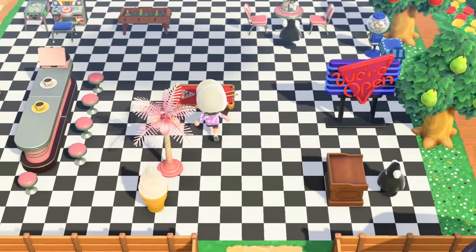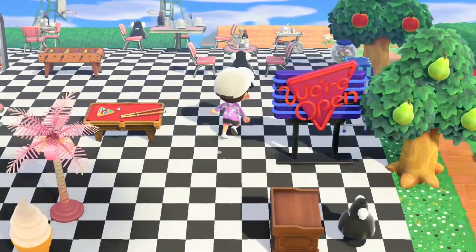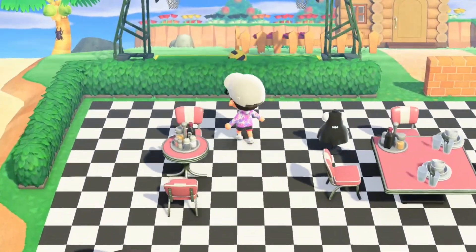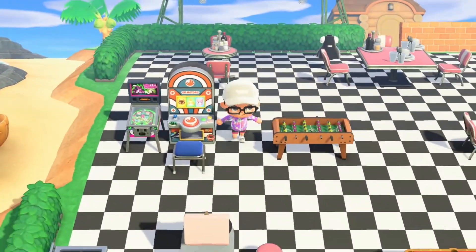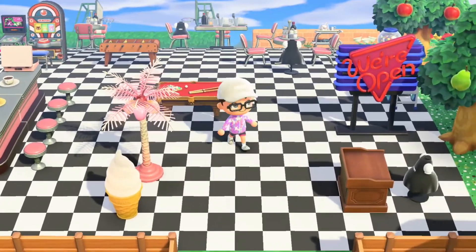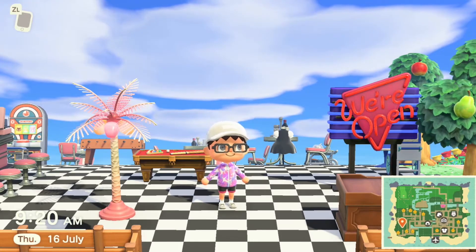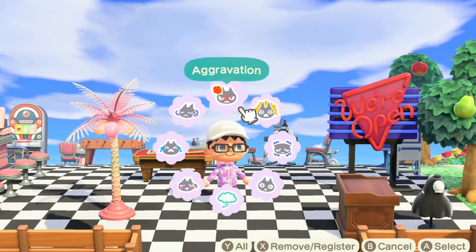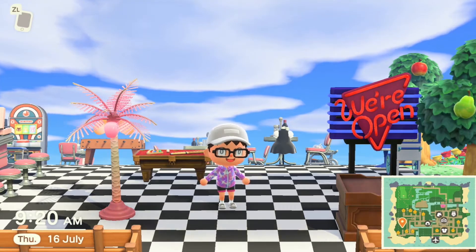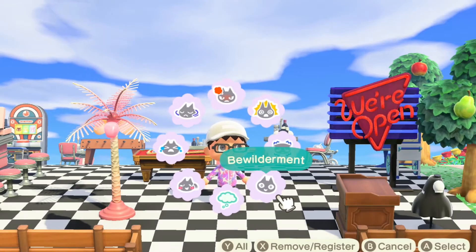And there you have it — pretty much done. I'm pretty happy with it. It's more dependent on what items you've got to be honest. Like I said, I've been playing every single day since release and I've only just managed to get these items for the diner. You can add a brick wall — I've added a bit of a brick wall and some hedges. I think it looks pretty good all things considered. Hope this helped, I hope this gave you some pointers on how to make a diner. Please like, subscribe, comment, and see you soon!